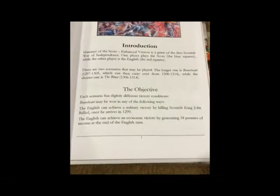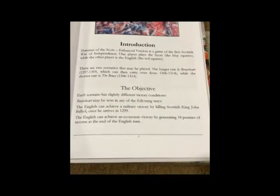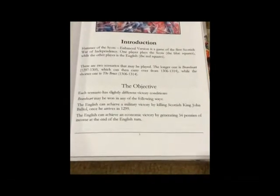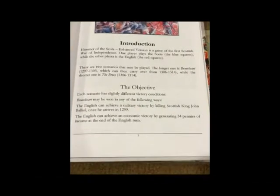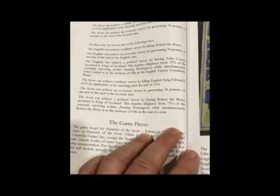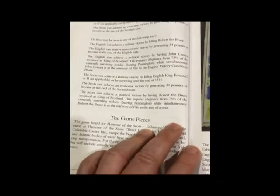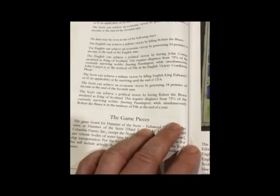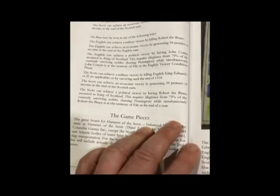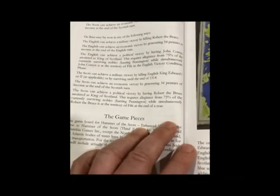To win the Braveheart scenario, the English can either achieve a military victory by killing the Scottish King John Balliol once he arrives in 1299, or achieve an economic victory by generating 34 pennies of income at the end of the Scottish turn. Conversely, the Scots can win by achieving a military victory by killing the English King Edward I or Edward II, or by surviving until the end of 1314, or by generating 34 pennies of income at the end of a Scottish turn.